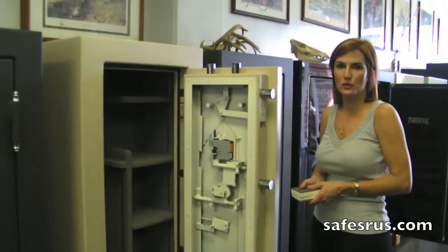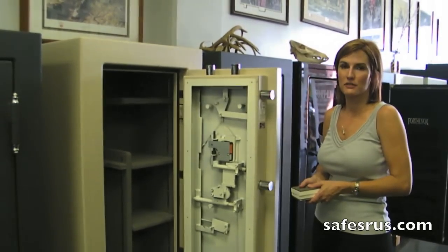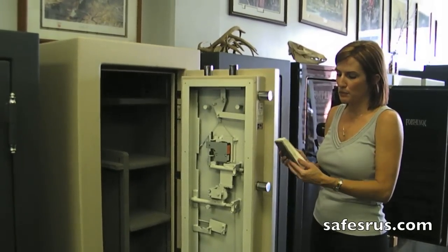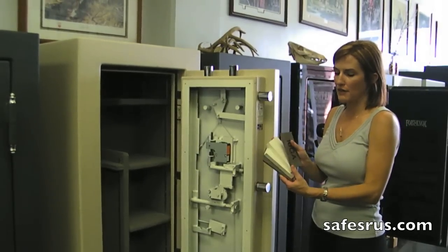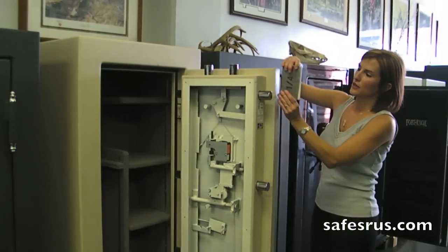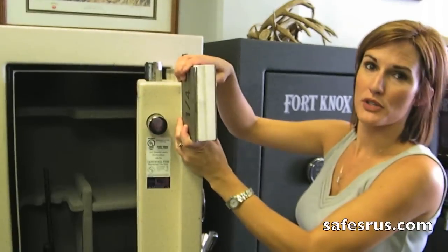Each Fort Knox safe has your reinforced fire door, which is made up of two pieces of steel. You'll have your quarter inch steel plate door, two pieces of your five-eighths fireboard, then you'll have another 10 gauge steel reinforcement. Each door is made this way and each piece of steel is door size.